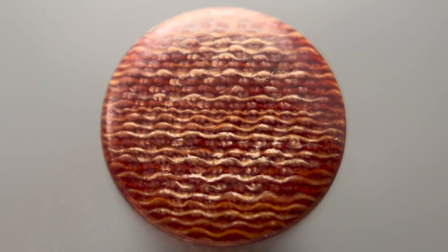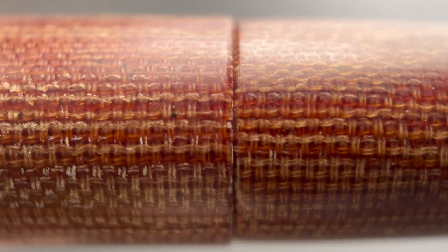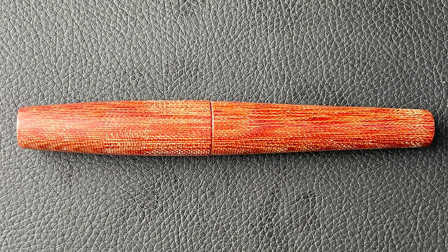The top of the cap is flat, and the cross section gives you a good look at the layers of resin and linen in the material. The cap angles up and then straightens out for about the last inch. There is no cap band or exterior branding on this pen, and there is an extremely small step down from the cap to the barrel. I was impressed with how Zach was able to line up the material between the cap and the barrel — with Micarta that's not going to be a perfect match, but he did a great job getting it a very close match.